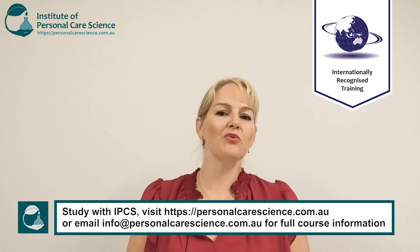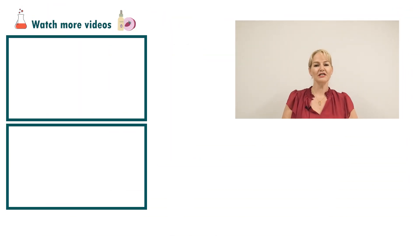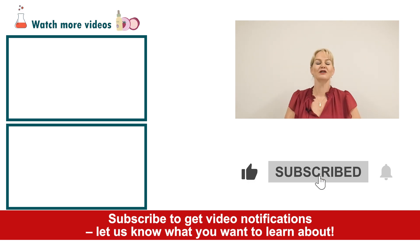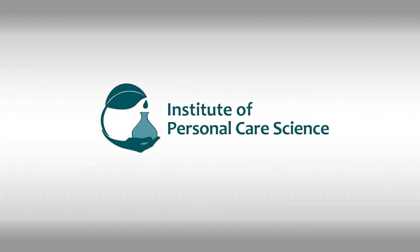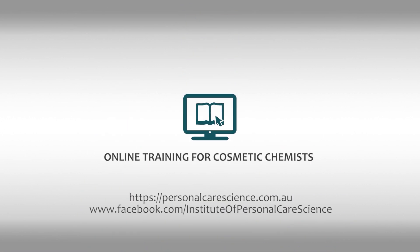It will give them great results and as you can see, super simple with just a few key ingredients to create a highly marketable and high-performance product. If you enjoyed this video please give it a thumbs up, leave any questions or comments below, and make sure you subscribe to receive notifications about all our videos. Happy formulating! Thank you!